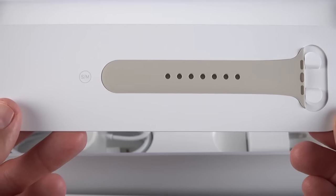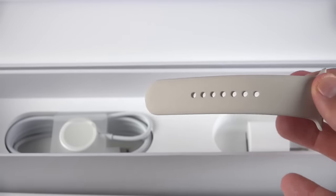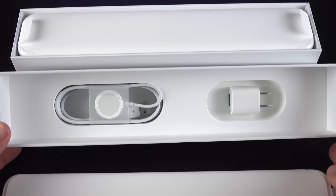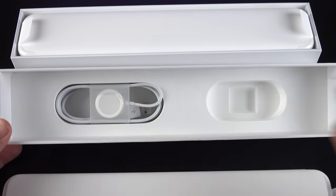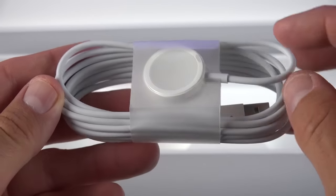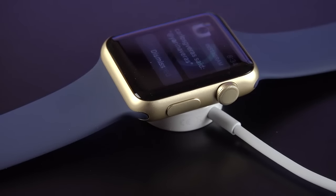We also have the small/medium band here, so if the pre-installed band is too long, you can swap it out for this smaller band. Below that we'll find all of our standard accessories, including a wall adapter as well as our charger. This is a magnetic charger using induction, so all it does is adhere to the back of the watch to charge it wirelessly.